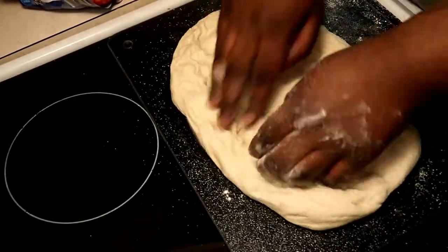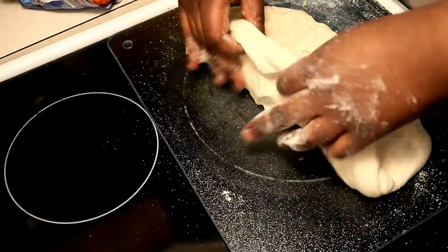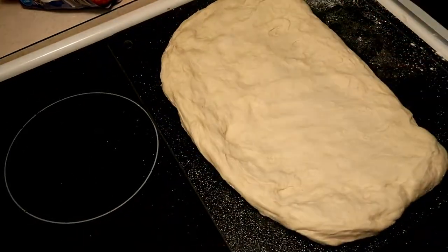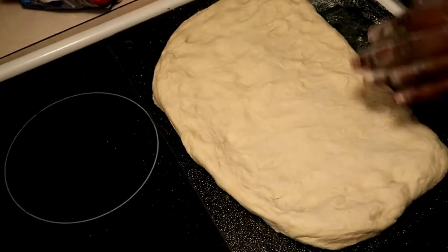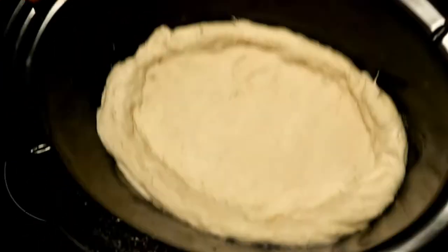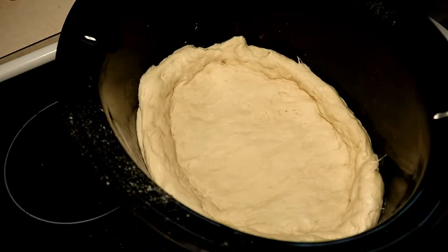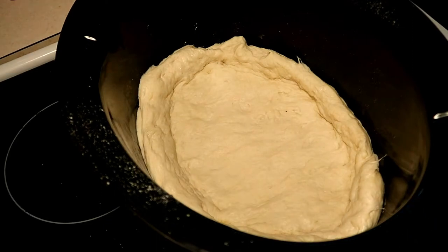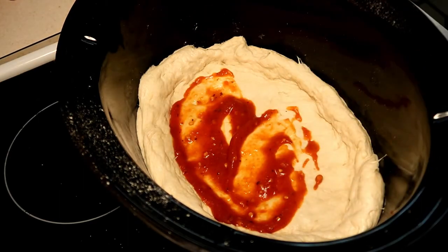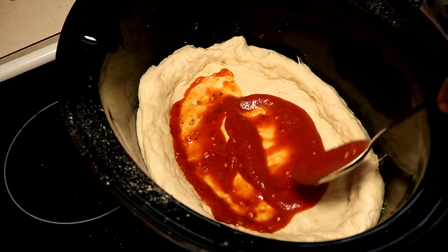Once your crust is formed, you just transfer it to the crock pot and reform it to the shape of the crock pot. Once it's in there, make your little crust edge, then put your sauce on — but make sure your sauce is cool before you put it on the dough, because you don't want your dough to cook halfway and get soggy.